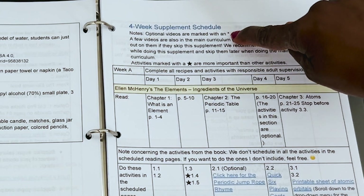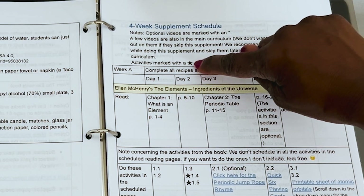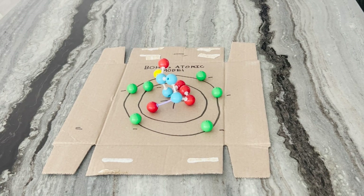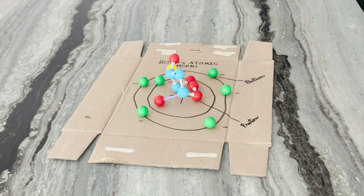We will focus on the activities marked with a star no matter what, and do all of the required reading, and select some of the videos. If you are interested in what his schedule will look like, please let me know below, and I'll do my best to create a short video for you on that.